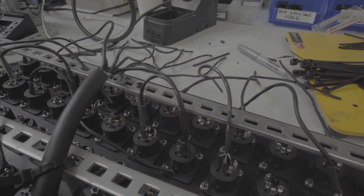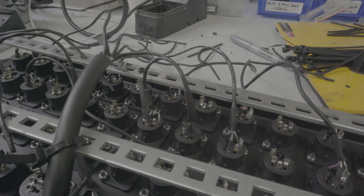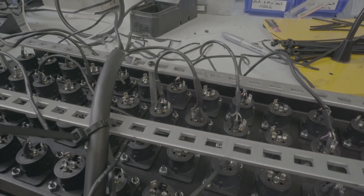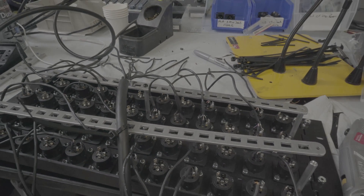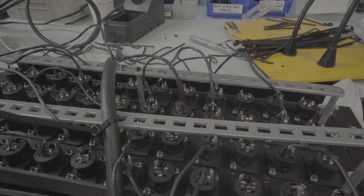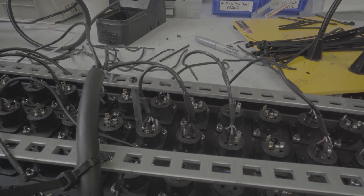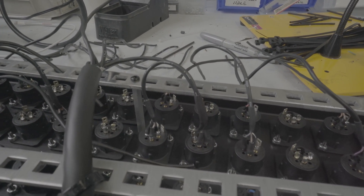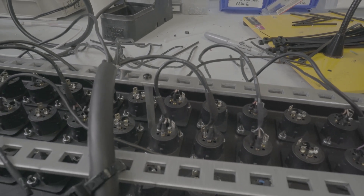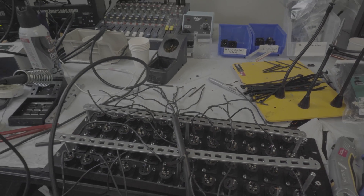All right, this is the first one out of 24. I'm starting from the middle rows outward — the middle ones are the most challenging. I've got my lacing bars in here on a temporary basis, with a zip tie holding the channels 9 through 16 trunk line in. We'll get this all soldered together — I'll check back in after we get the first eight done.